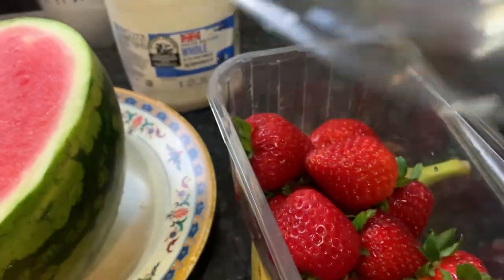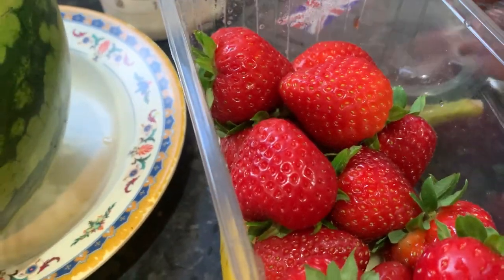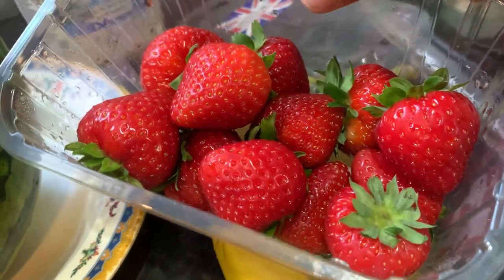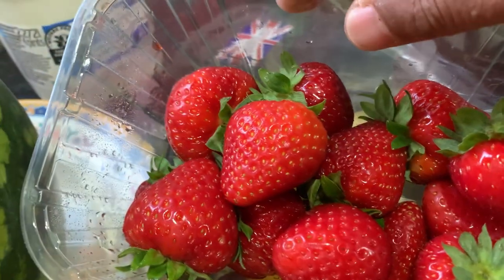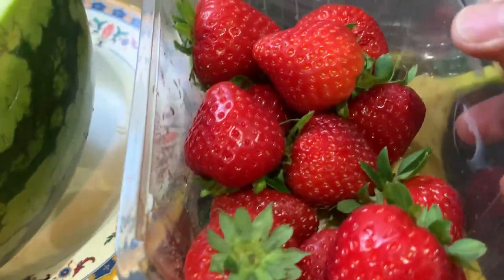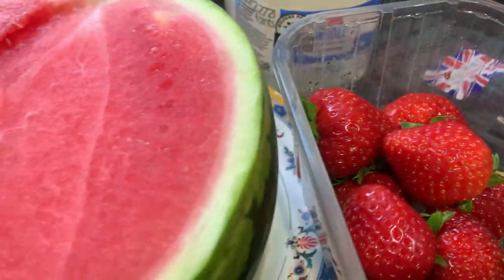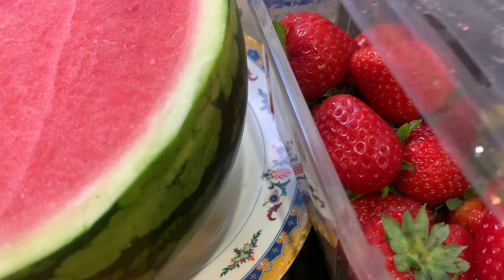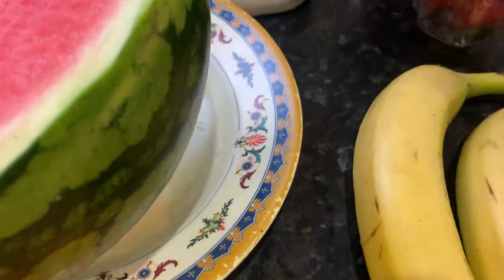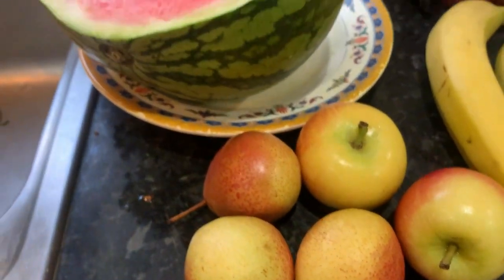Lovely juicy, tender, succulent, tasty, red, straight from the field. There we go. You can see some strawberries — you could call that literally a tropical smoothie, but it's not tropical, it's a mixed fruit smoothie.